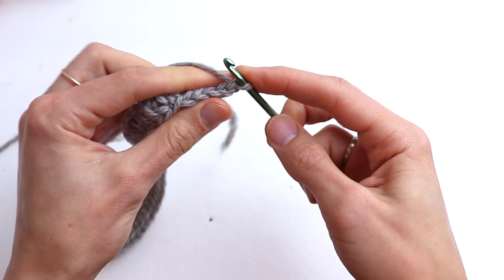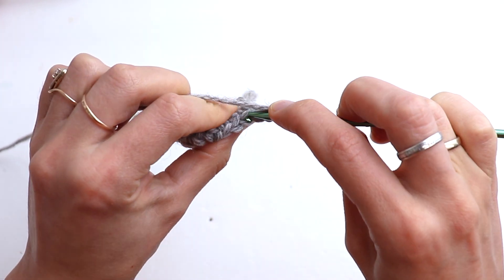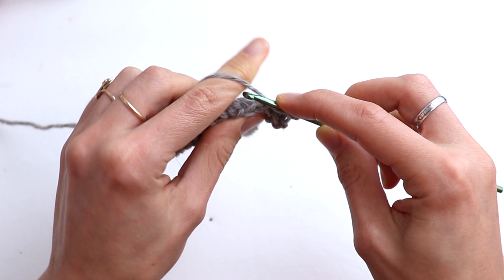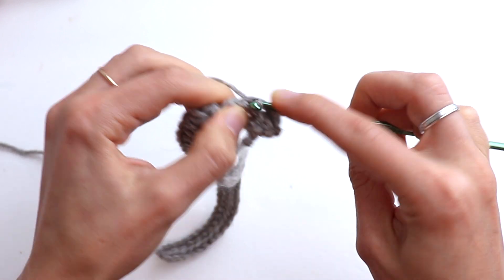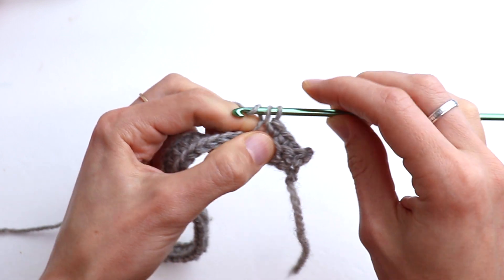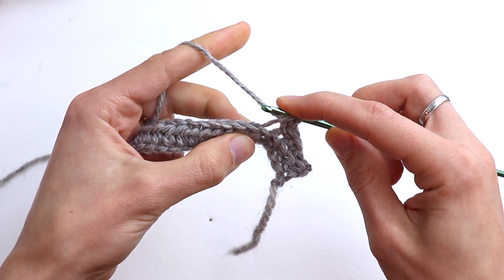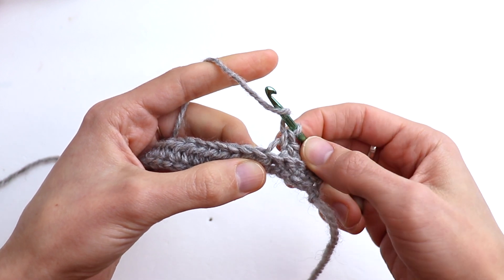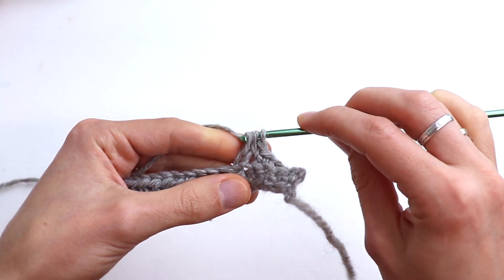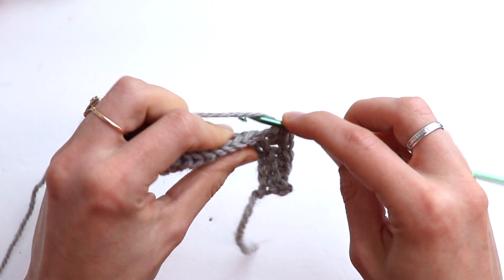Starting from row number 2 and all rows after, we are going to work through back loops only. Again five single crochet through the back loop only, and now 33 half double crochet through back loop only. If you have another number of chains, still leave five unworked stitches.